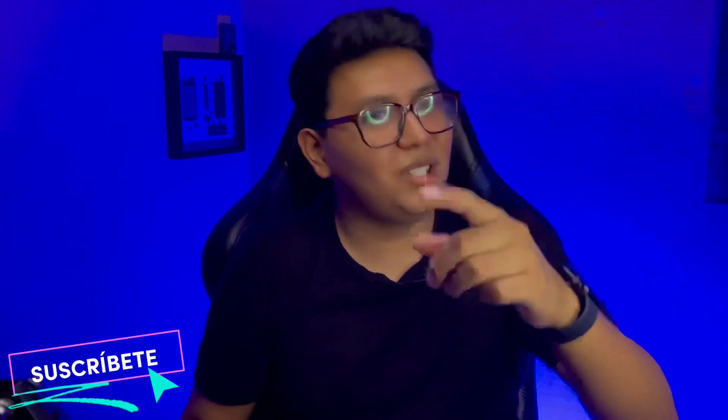Espero que este video te haya gustado y si es así no olvides dejar tu like y suscribirte al canal. Cada vez somos más y eso se agradece muchísimo. Te mando un gran saludo, que tengas un excelente día, y adiós.